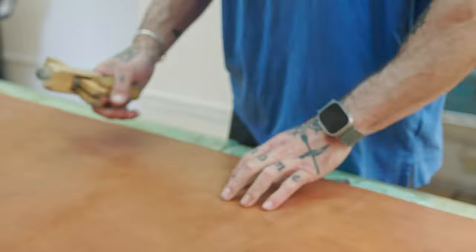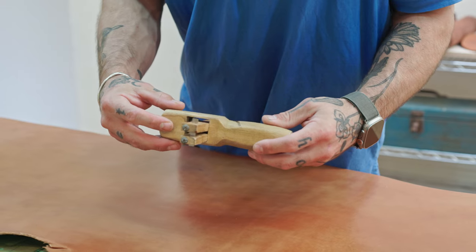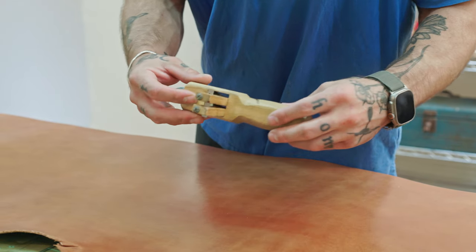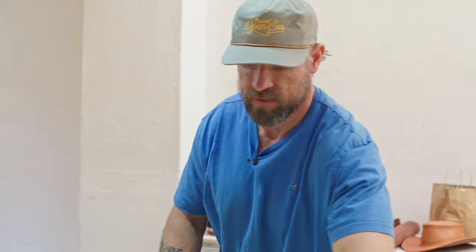Now we're going to try it with the strap cutter. The key is making sure the leather maintains contact at both guide points so you don't get any wobbles. This has a gauge on it — I have it set right to one and a half. Okay, we now have our two belt blanks: the hand-cut one and the one with the strap cutter.